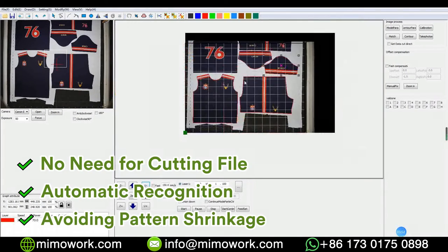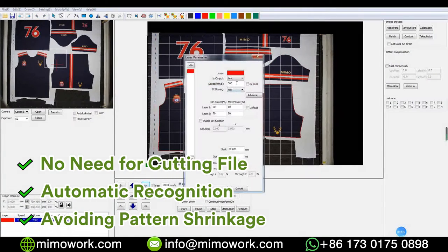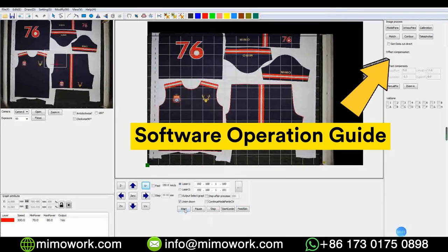Thermal sublimation belongs to thermal processing, and it's often encountered that the fabric is deformed due to thermal expansion and cold contraction. The visual recognition system can avoid the problem of pattern shrinkage. Click the video link in the top right corner to learn more detailed software operation guide.